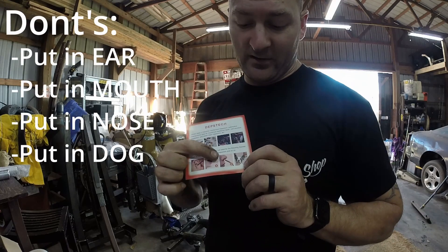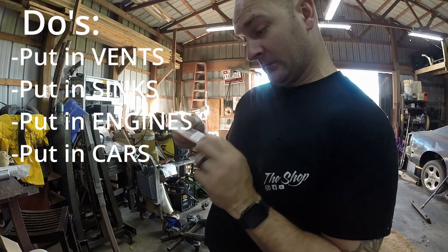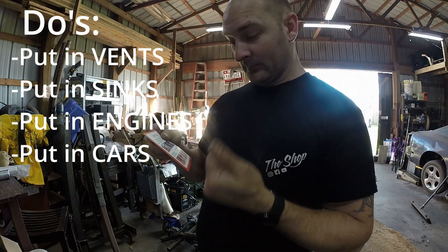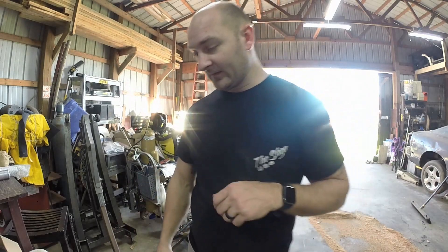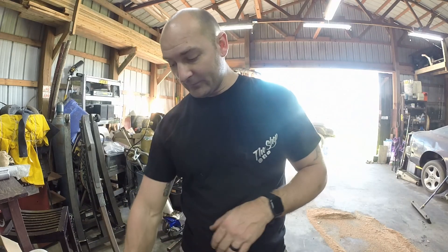It does say don't stick it in your ears, mouth, nose, or your dog's ears — but you can stick it in vents, sinks, and automotive applications. It also tells you how to clean it. I'd love to show you how this thing works, so let's try it out.